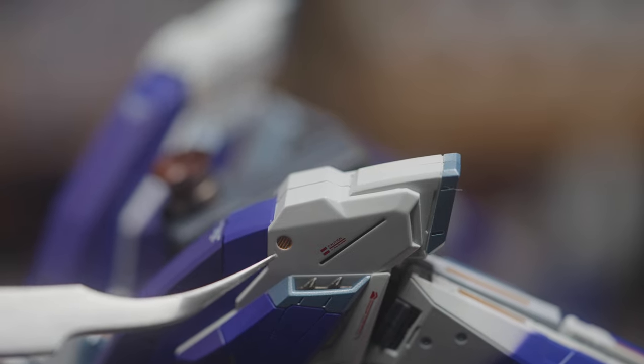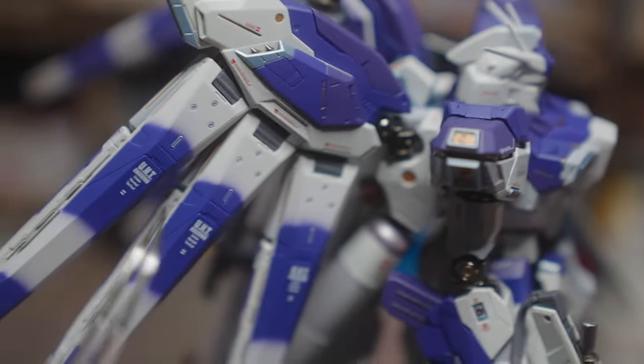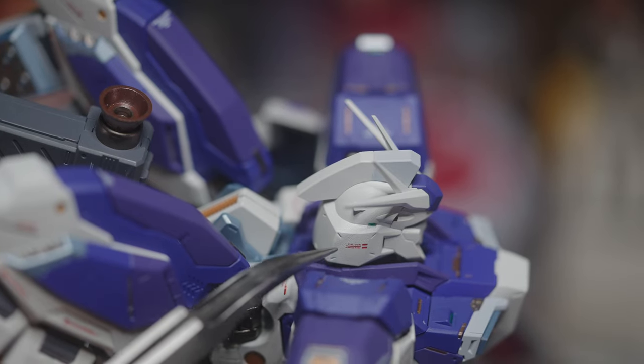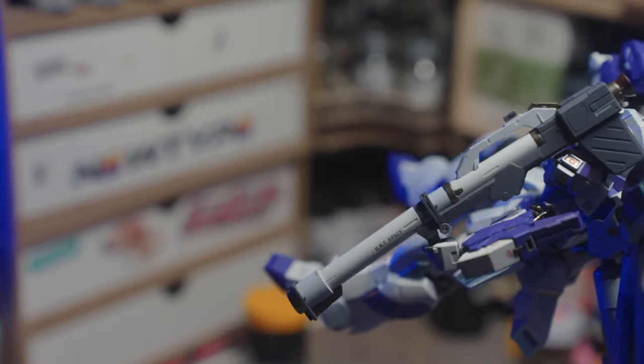The paintwork is okay — I have to keep reminding myself this is a mass-produced piece — but there are paint flaws, small ones. There are even hairs in the paintwork of my Metal Build figure. I found it a bit funny but also a little sad. This figure is $300-plus, but it's not all doom and gloom — the proportions of the mecha are actually very nice, and the design itself is different yet familiar.